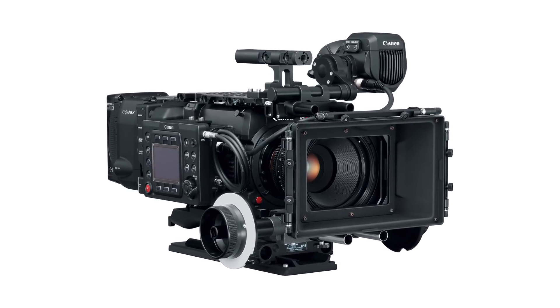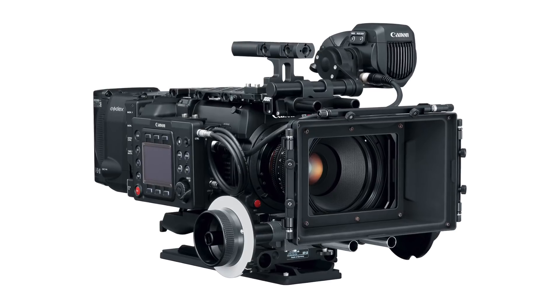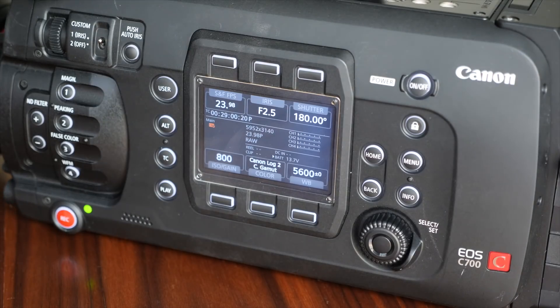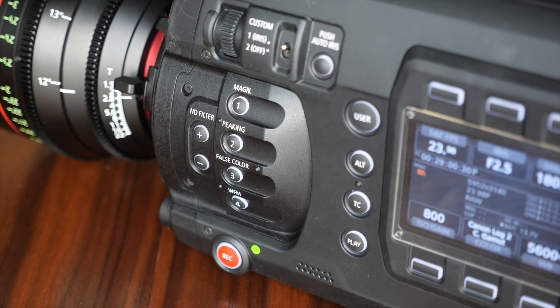How about when you're using S35 — does this crop the sensor down? Yes, a lot of people are concerned about lenses designed for Super 35. The camera will window into a Super 35 mode, so for all intents and purposes it'll act just like the original C700. You can use our 30-300, 14.5-60, or any of our compact servo lenses, but you have to activate that mode. You don't lose image quality — just the field of view changes. Full frame gives you a different look, letting you go wider and capture more of the world.